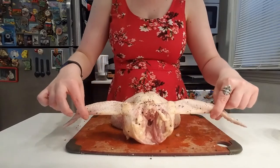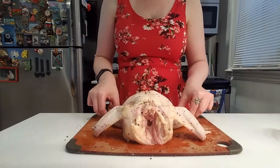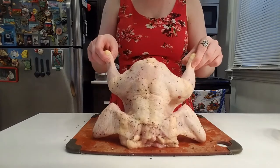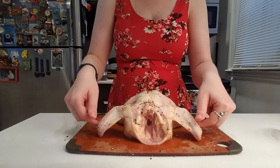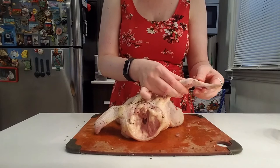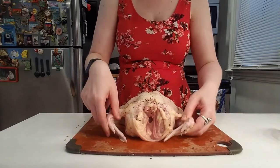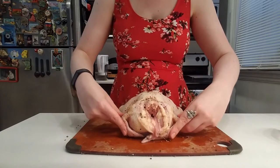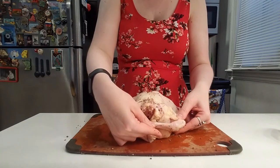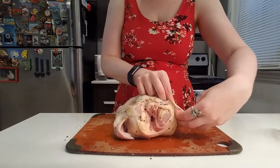Right now you can see the wings are kind of loose and the legs are just kind of all spread out. Some chefs recommend cutting them off, but what I like to do is either fold them underneath themselves or fold them over like that.